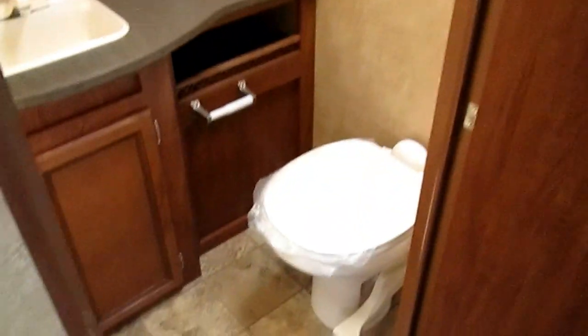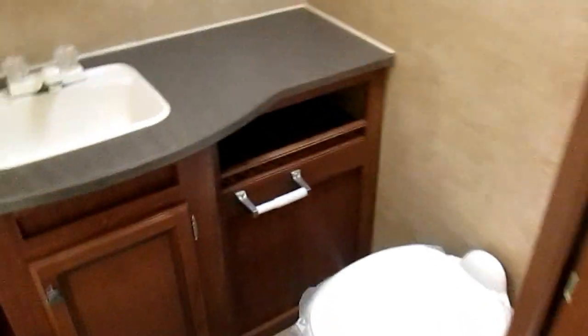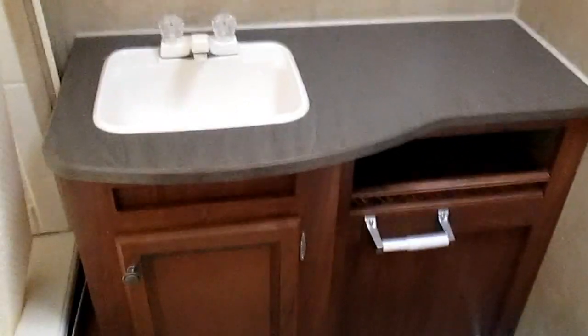This area is your bathroom with a foot-flush toilet. There's a nice lot of counter space, a real working medicine cabinet, and of course a shower with a skylight. It's also got the big fan in there instead of the little tiny fan, so it gives you good ventilation.